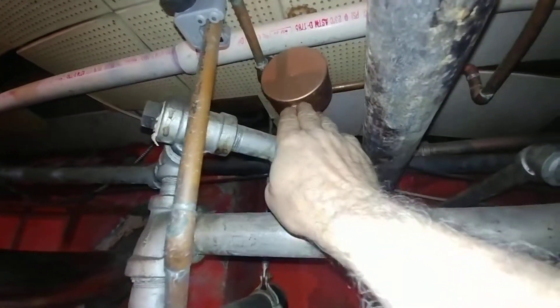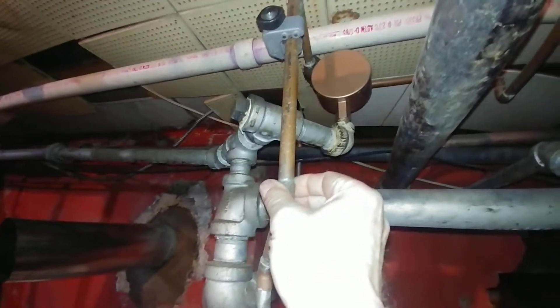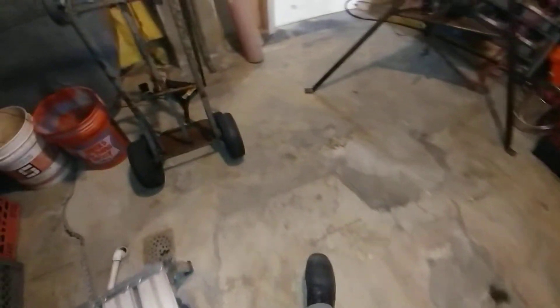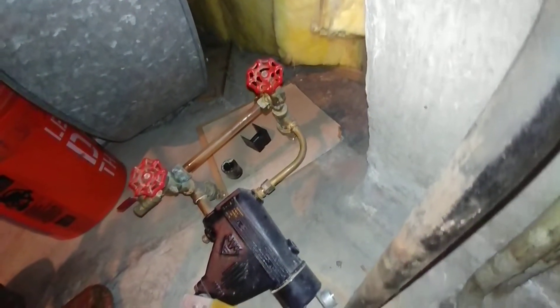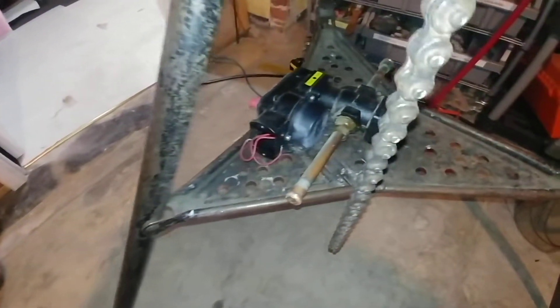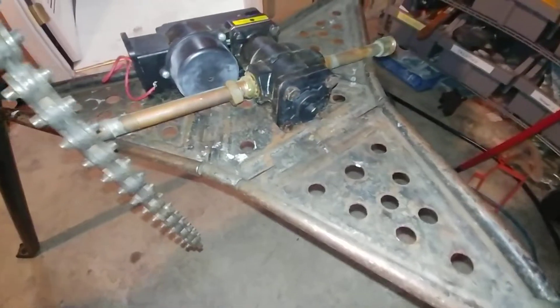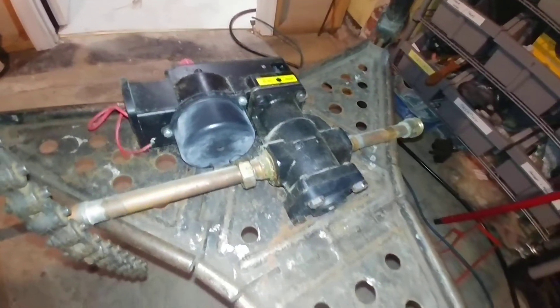When we originally had it, we had a McDonald Miller number 67 on there, and the god-awful 101A McDonald Miller feeder. There's really no reason why these things should even be installed, much less maintained — this should be all removed forthwith and a proper feeder installed.